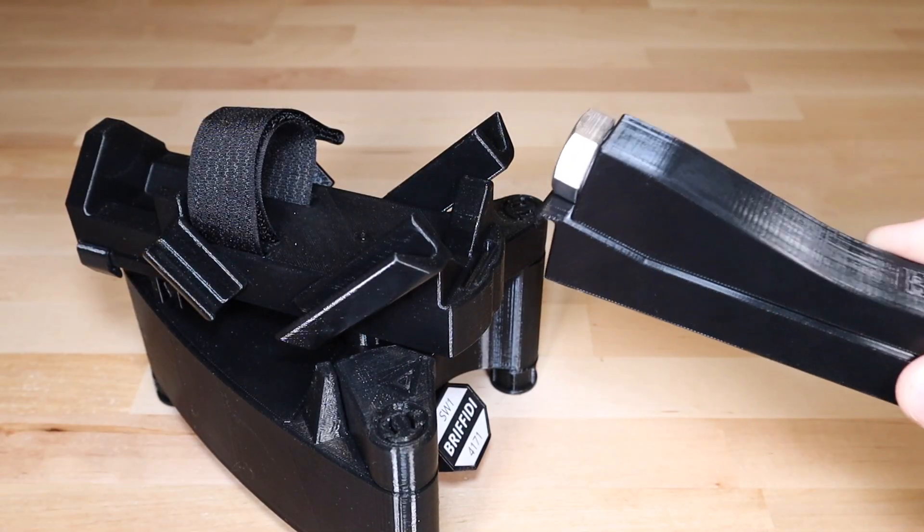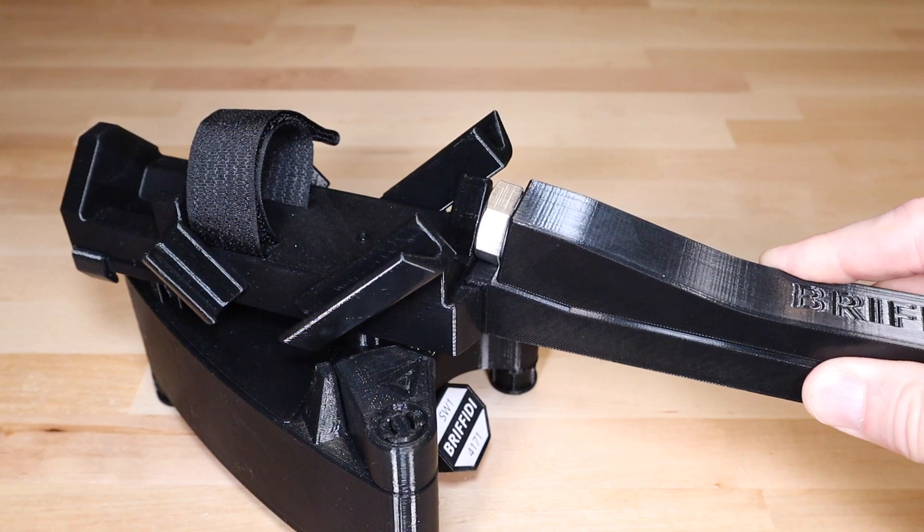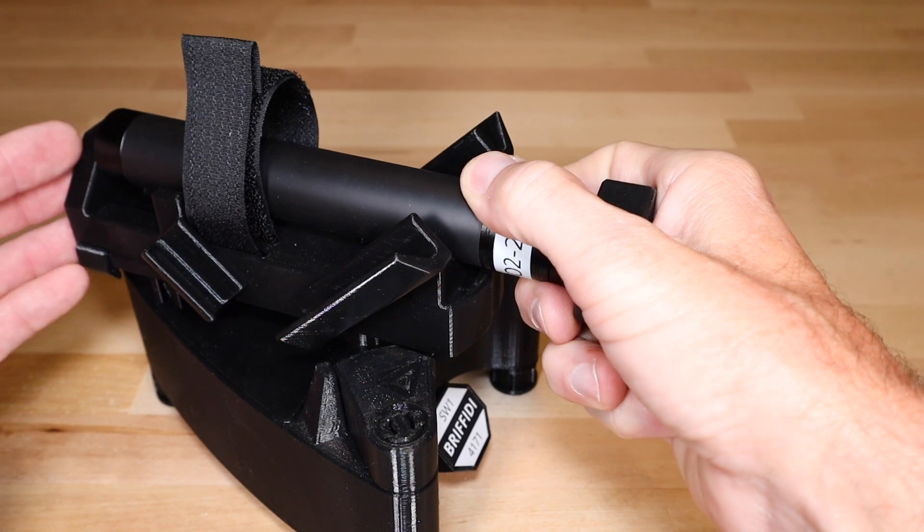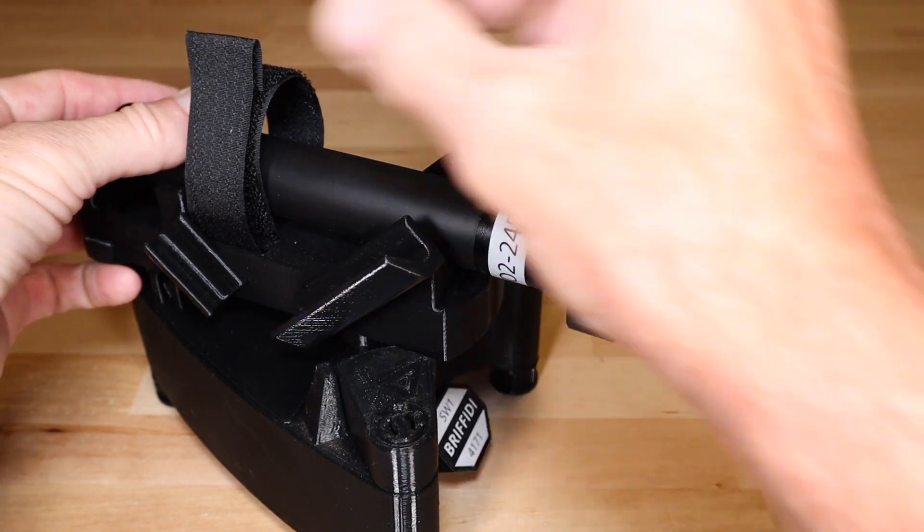The foldable calibration rod hooks into a pocket at the front of the cradle. Prior rods mount in the cradle like a racket, tied against the back wall, and are secured with a strap.